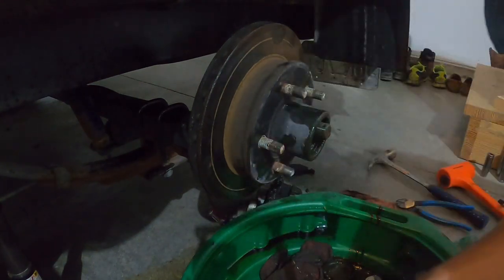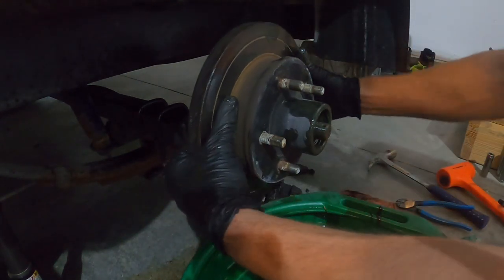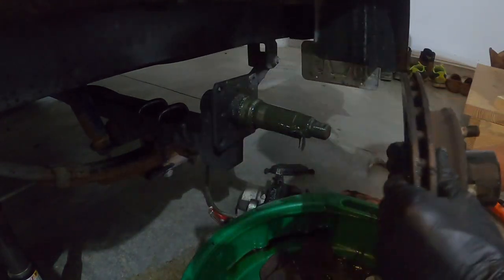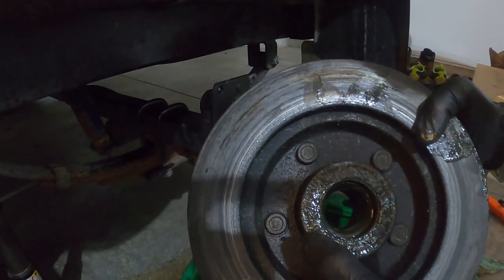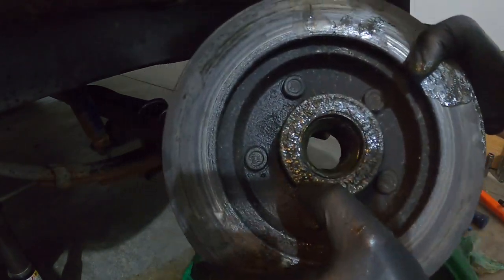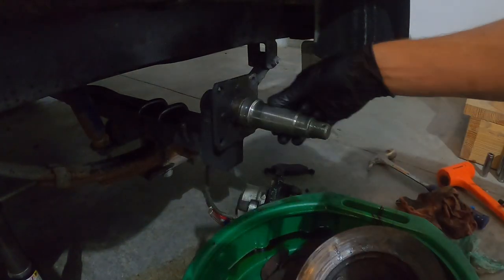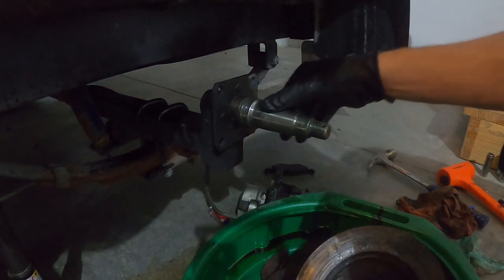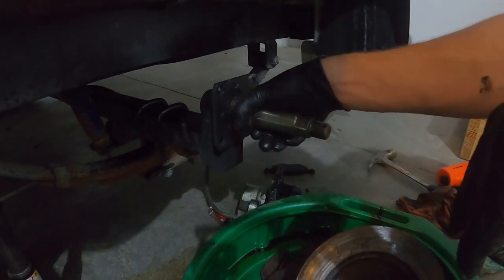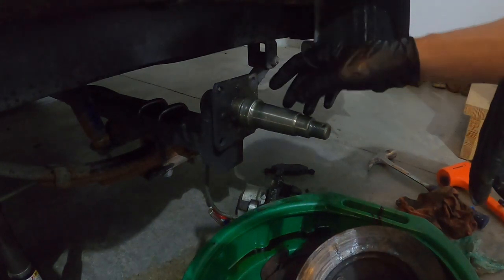None of my hubs were really getting hot, but this one was starting to leak on the back seal. When you pull your hub off you can see some of the splatter around here — that's where it was leaking. Run your hand over your whole spindle and make sure it's smooth with no burrs.